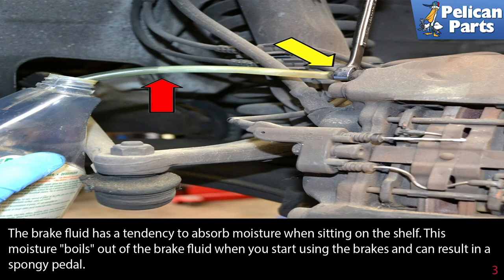When bleeding your brakes, start at the caliper furthest away from the reservoir and work your way towards the one closest to the reservoir.